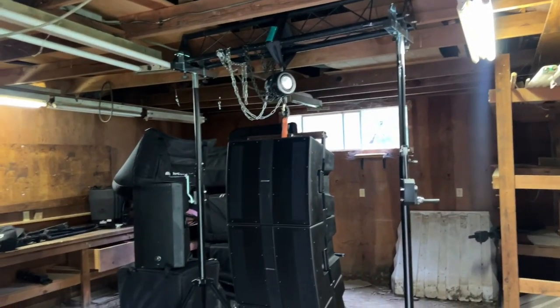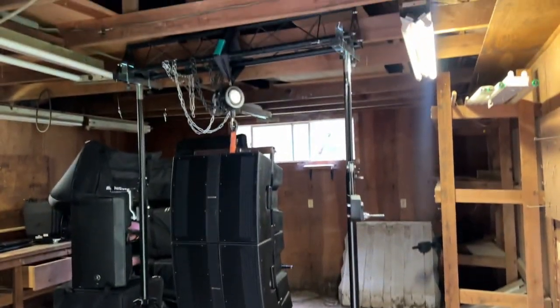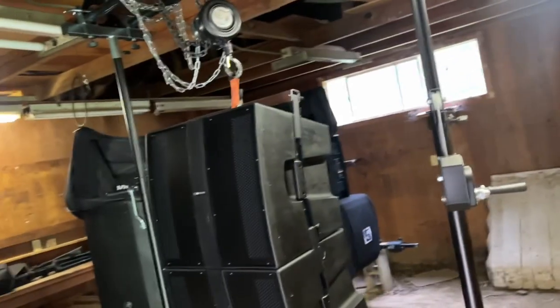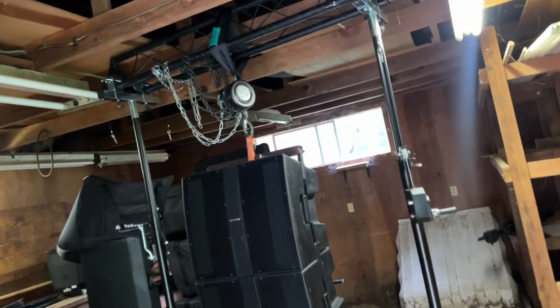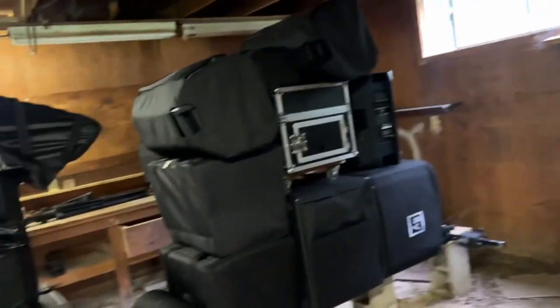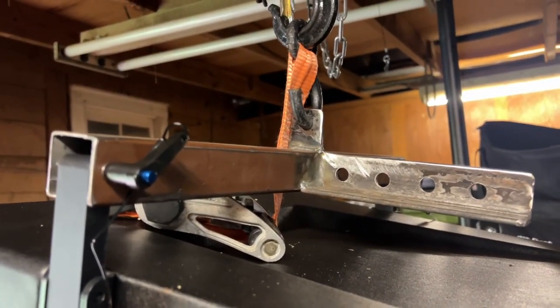This is actually the exact equipment I would be using to hang these. The actual fly bar — I wasn't able to order it; two of them cost about two hundred dollars. So I got a local welder to actually just make me a fly bar.